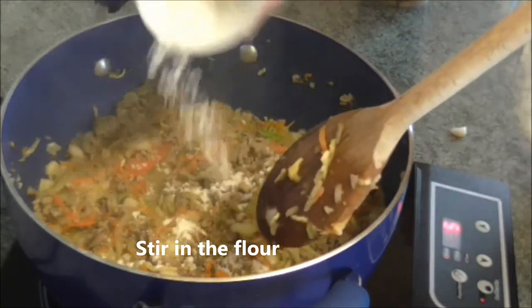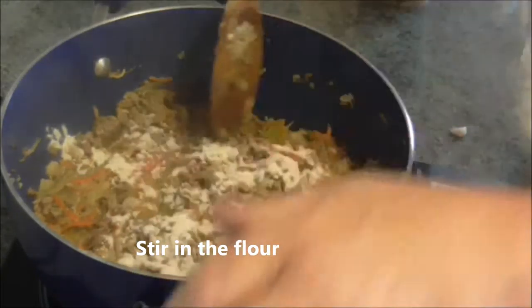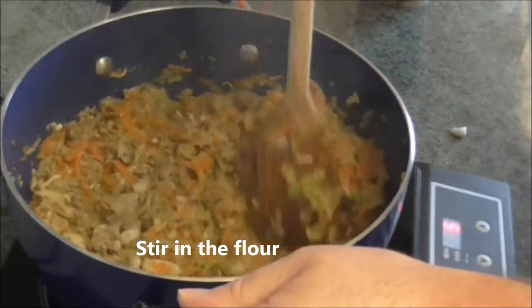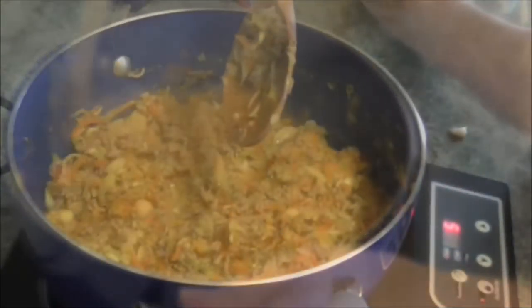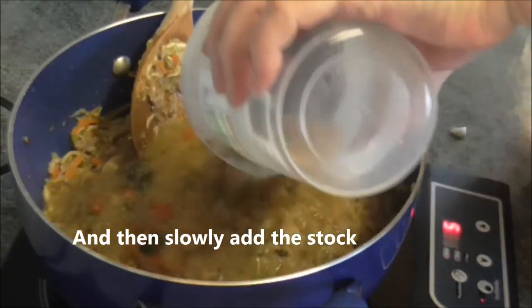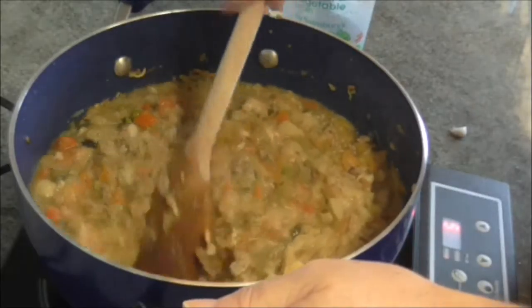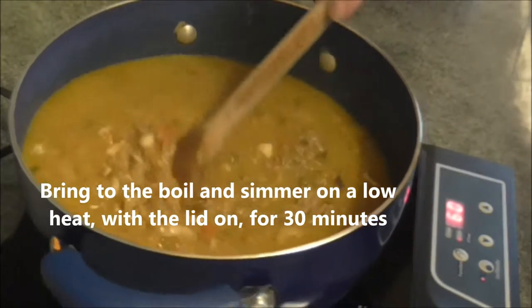Stir in the flour. Bring to the boil and simmer on a low heat with the lid on for 30 minutes.